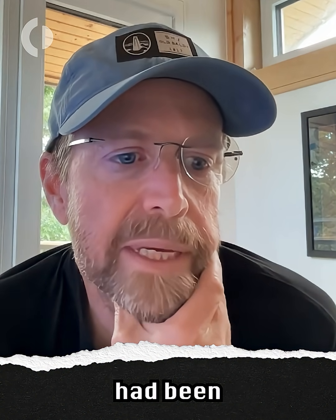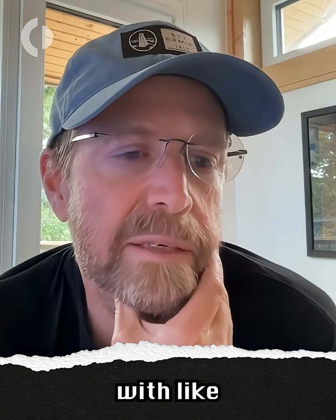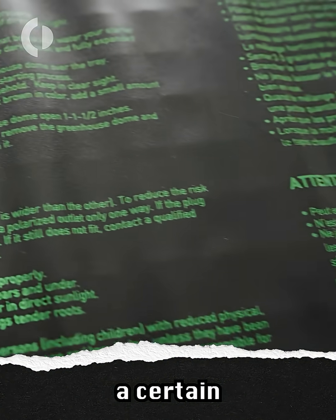My plan had been to build a box with some insulation around it to count on the batteries' built-in heaters to do most of the work, but then maybe supplement it with something like some growing pad heaters that kick on if it starts to get below a certain temperature.